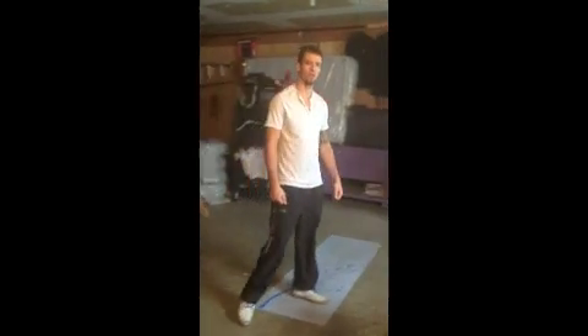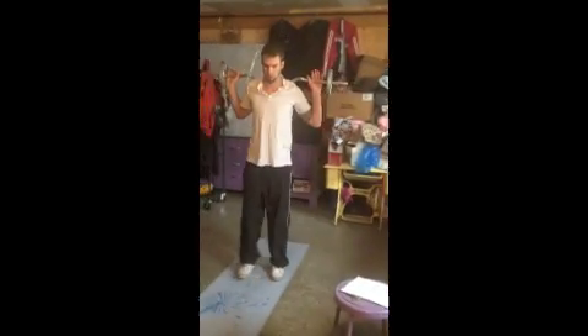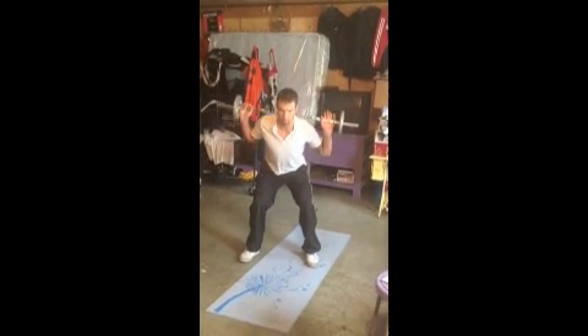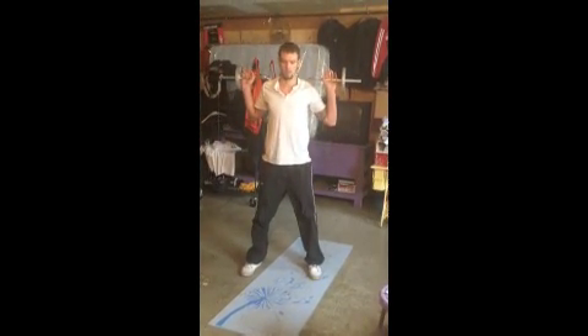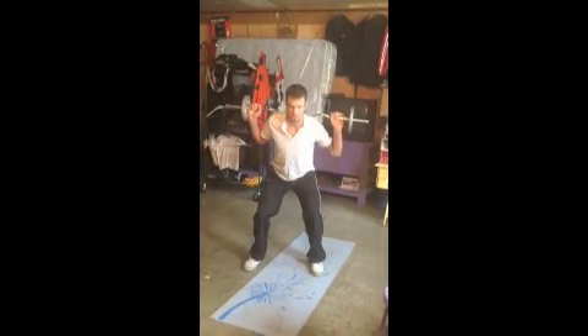Now for our closed kinetic chain exercises, I will be showing you squats. This is your basic squat: bar on top of your shoulders, feet shoulder width apart, sitting back down like you're sitting on a chair, knees tracking over your feet and over your toes — up and down.